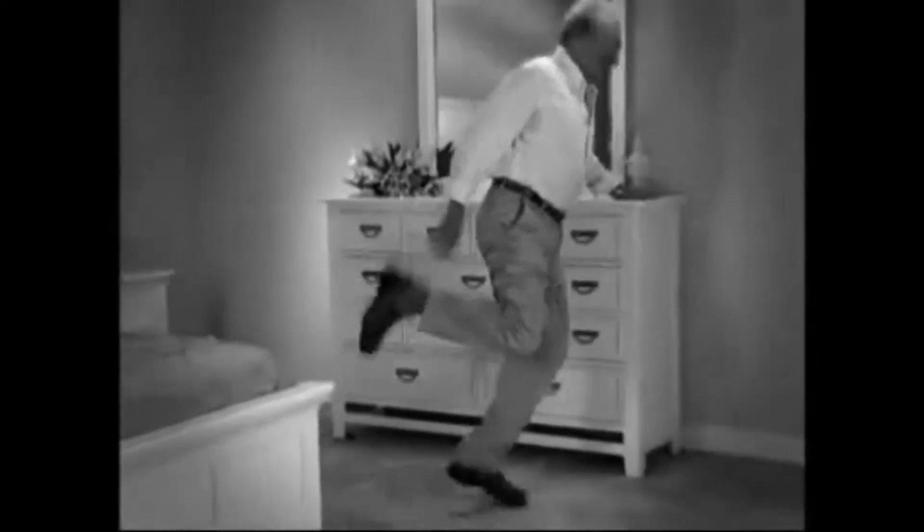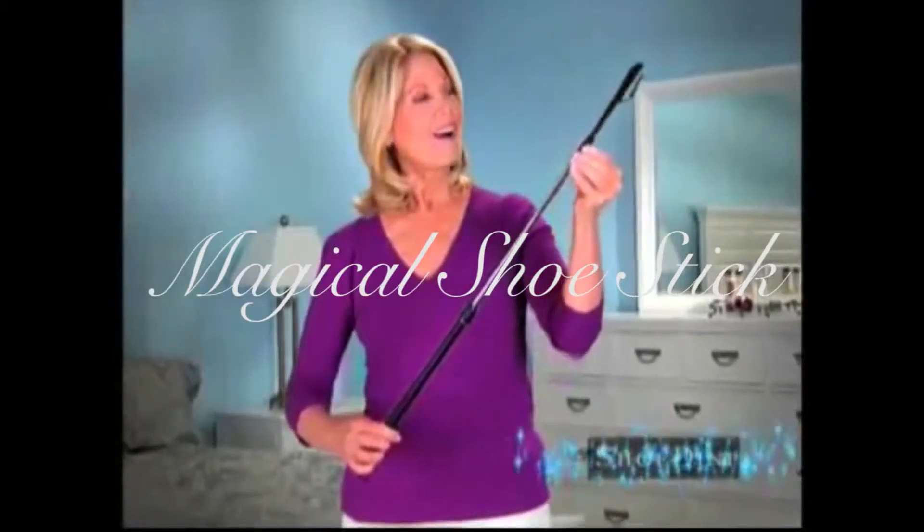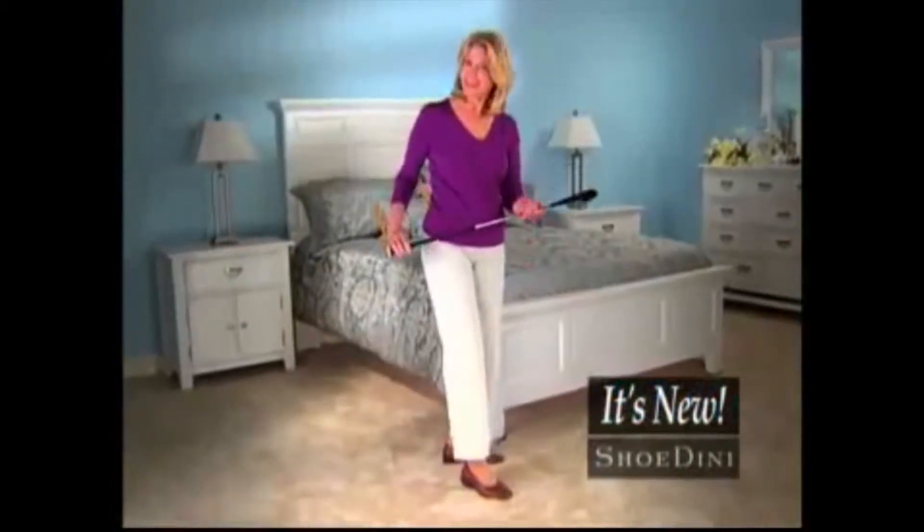Is bending over difficult? Do you find yourself hopping around on one foot? Do you awkwardly pull on your wife's foot? Well, now with a magical shoe stick, you can put your shoes on easily and look fashionable doing it. That's a guarantee.